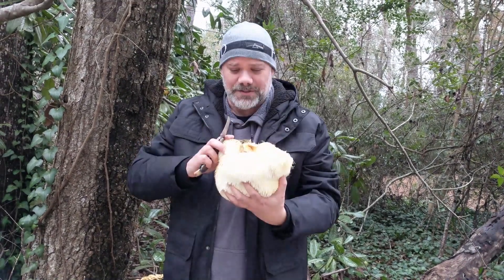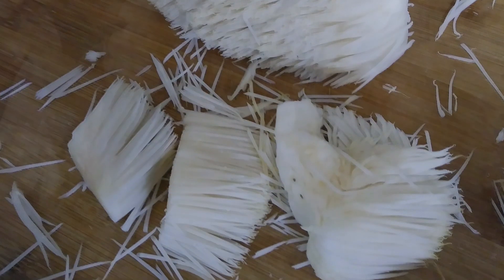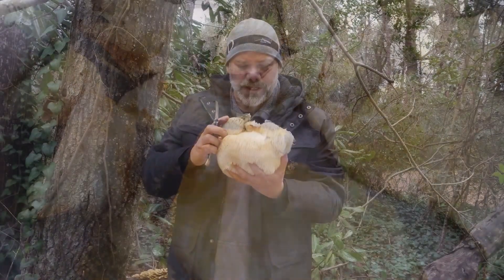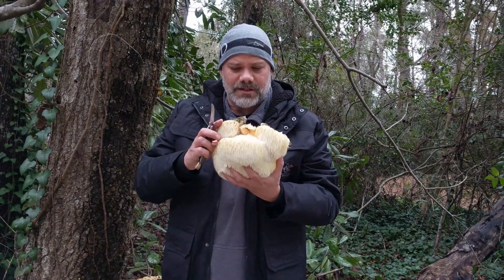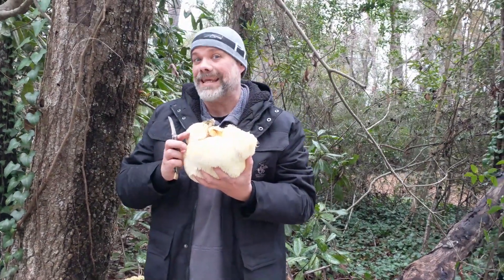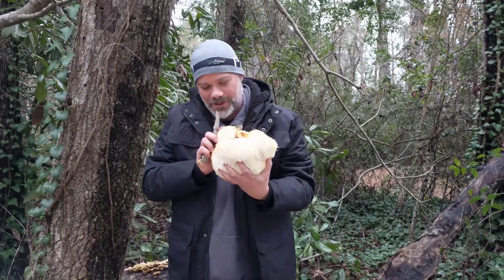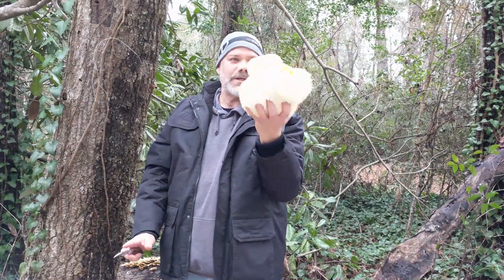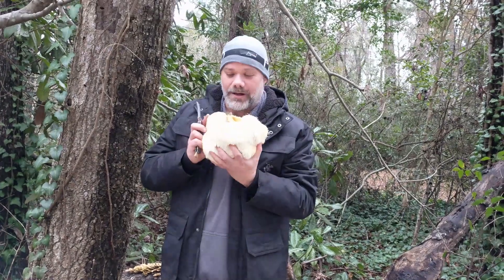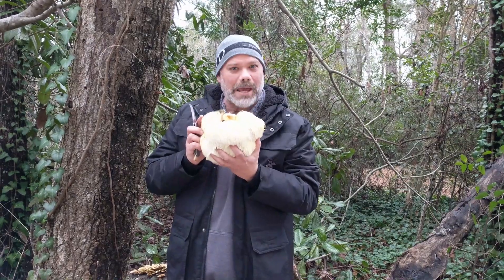Lion's mane is so delicious — sliced and sauteed in butter, it has a seafood-like flavor, something like scallops. It's very mild and very sweet. What I'm gonna do is saute this in a little butter and just squeeze a little lemon over the top — that's it. A nice little appetizer to go with dinner tonight. Beautiful lion's mane mushroom here in Myrtle Beach, South Carolina — even in the middle of winter there are still possibilities of finding delicious wild mushrooms. Happy hunting!